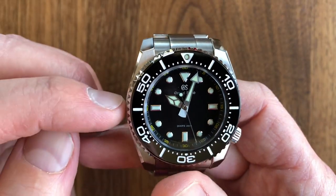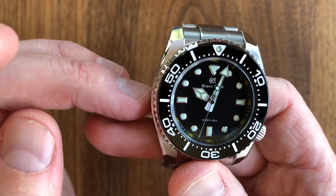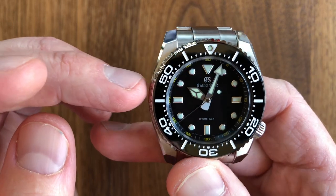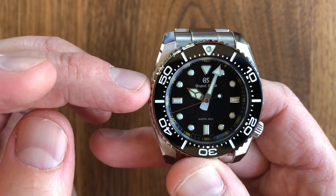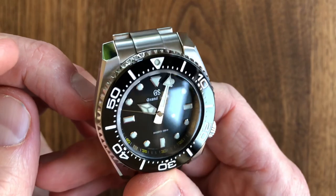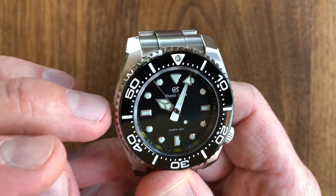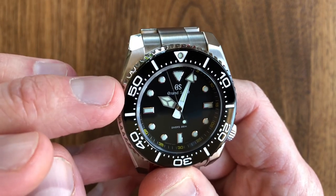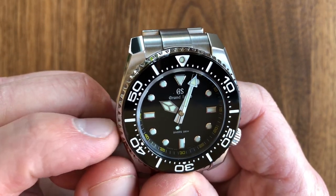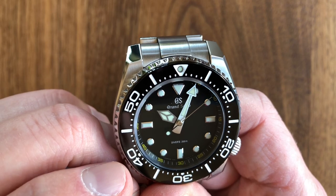The hands are almost the same as the SBGA 229, which is the stainless steel diver with the spring drive 9R55 movement, or the SBGA 231, the high-intensity titanium version of that same spring drive diver. They have essentially the same hand. All of Grand Seiko's diver's watches have these hands that are longitudinally brushed — called cathedral-style hands. I have the 600-meter professional diver as well, and it has the same hands.